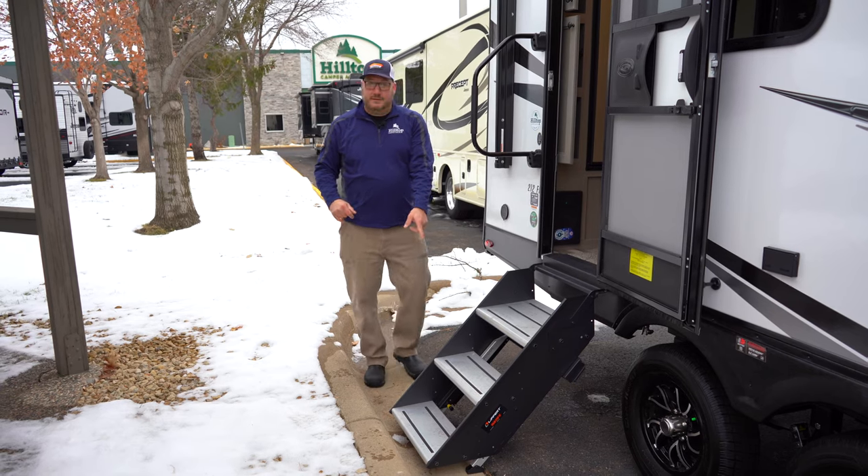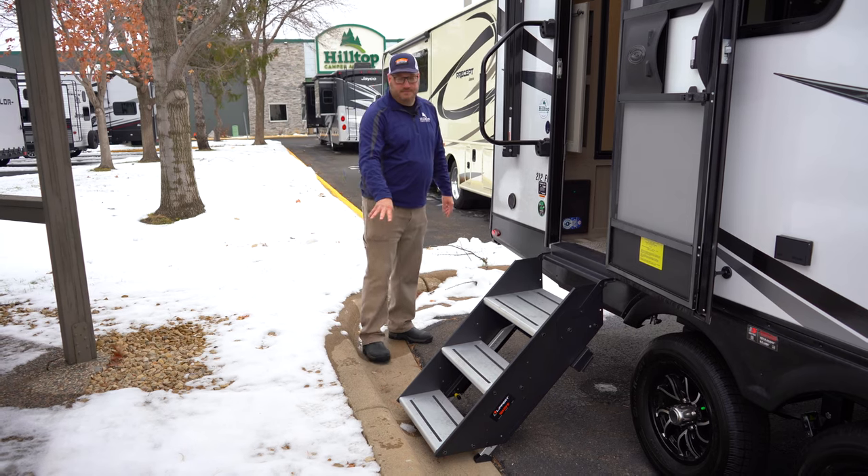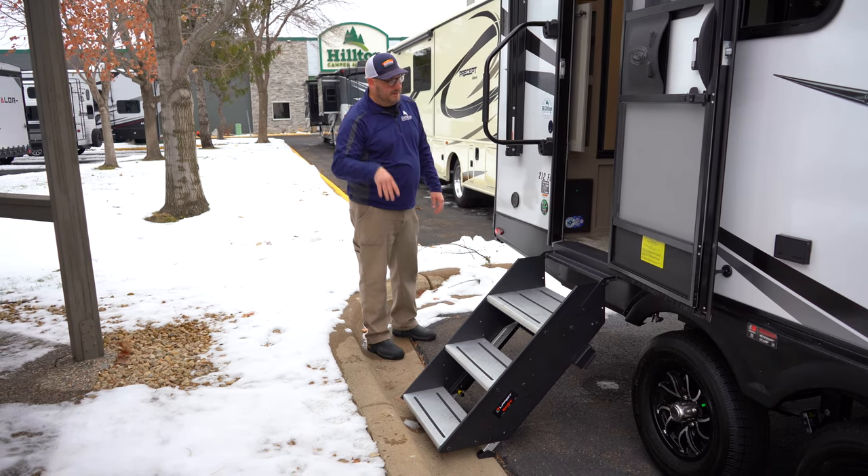Can't sleep on these stairs — I love these stairs, we'll talk more about these. These are the Lippert stairs. They just make going in and out of the camper easy; you don't have to shake the whole thing.